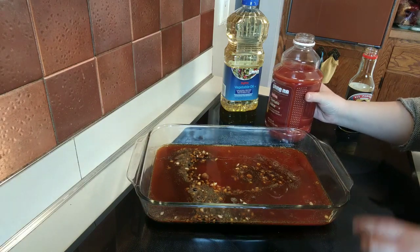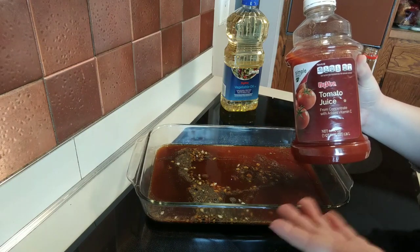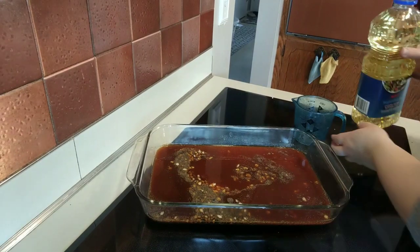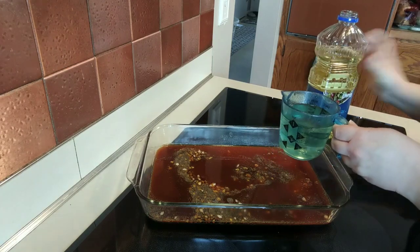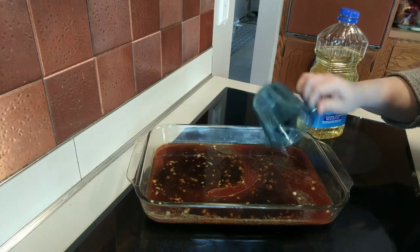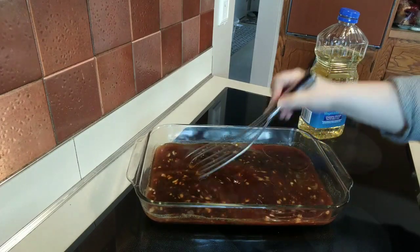Now we're adding in some tomato juice. One thing I'll mention is I don't use tomato juice a lot in my cooking, but if you buy it in the plastic bottle, I have found that it freezes really well. So say you're grilling in March or April — then in a few months when you want to make this again, you still have the tomato juice and don't have to worry about getting it from the grocery store. The last thing we're adding in is some vegetable oil. The recipe just calls for oil, so you could use whatever you have on hand — I usually do vegetable oil, but you could certainly substitute olive oil if you want. Now we're going to go ahead and whisk this to make sure any clumps of brown sugar are broken up and that everything comes together.